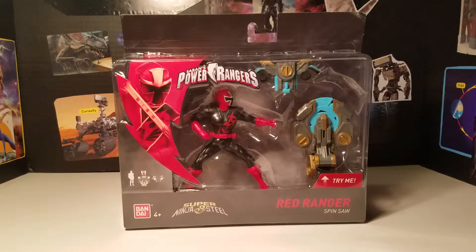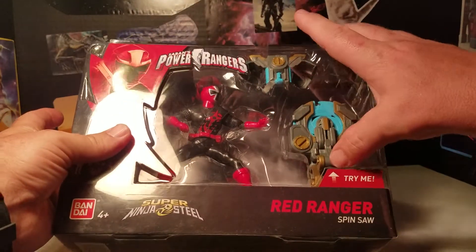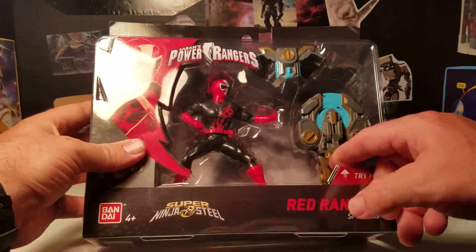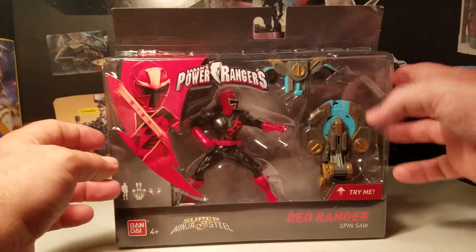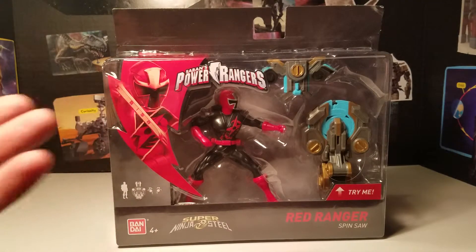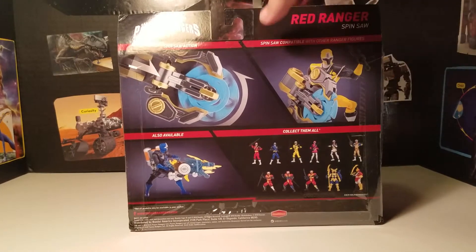Basically we got the standard Super Ninja Steel packaging with the red thunderbolt here, and you have this little try-me mode. When you push it forward, it pushes the little saw blade out and spins it around. You also get a little display they've had on most of the packaging now — instead of just saying what's in it, they show a little picture of the figure and then the two accessories that come with it.